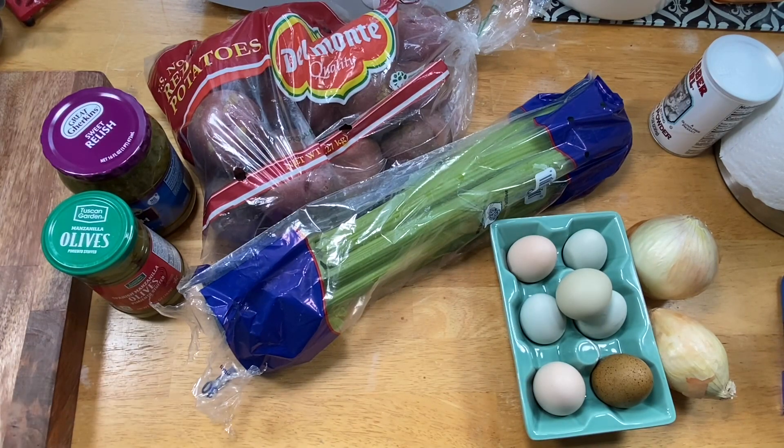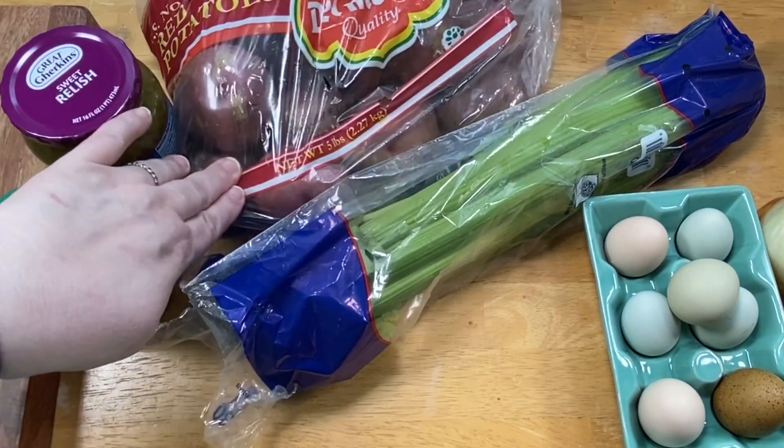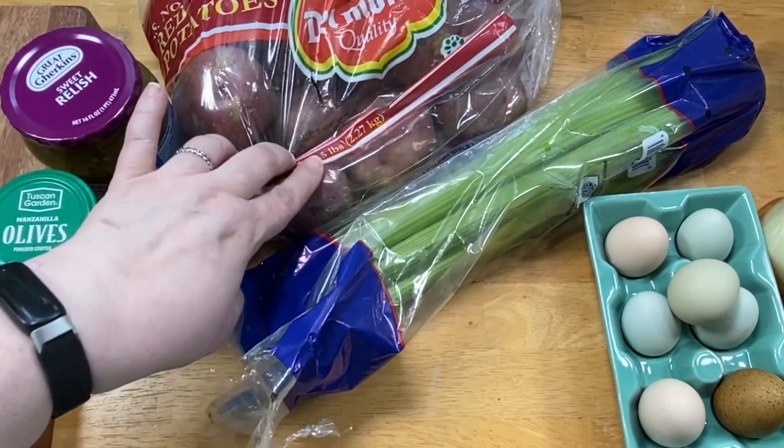I'm going to make a little mini announcement here — not quite there yet, but I'm going to start streaming again. I've done it a few times but I really feel like sometimes things would come across better if it were a live stream. Now, I've got a sack of red potatoes — I think these are five pounds.